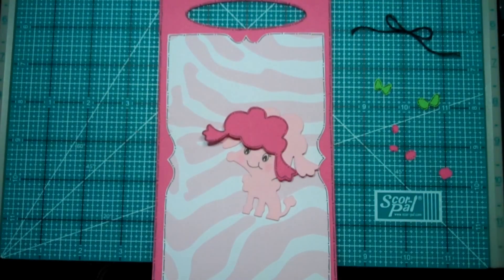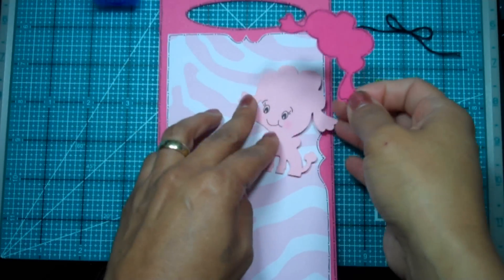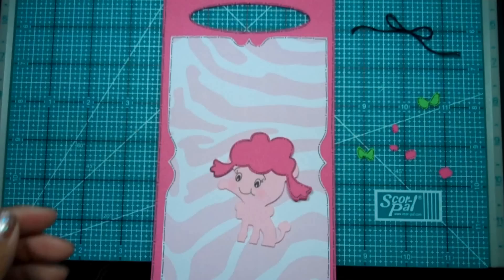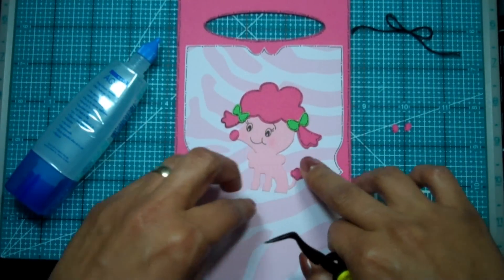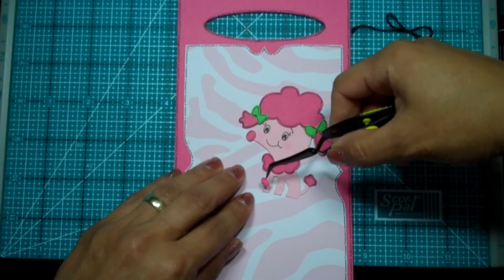Let's go ahead and get her all assembled. I also did some little doodling on her to match the pink around the bag. Let me get my Tweezer Bees to help place the small pieces.